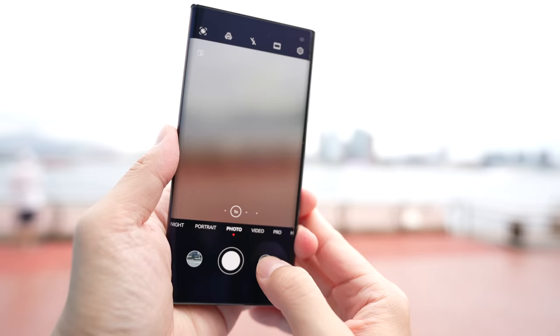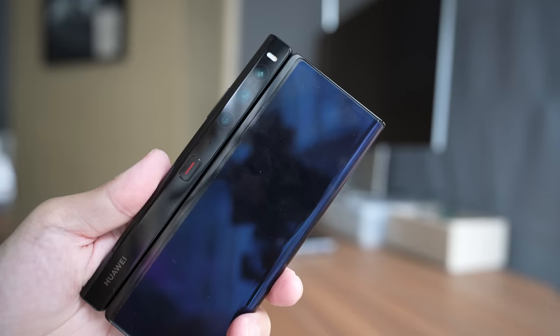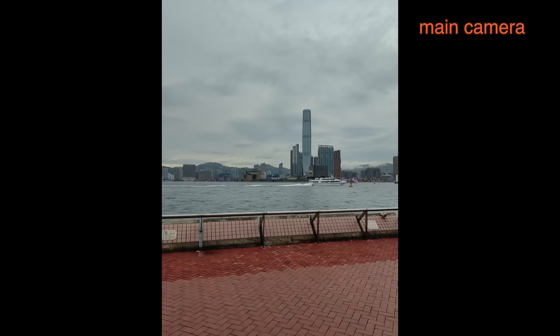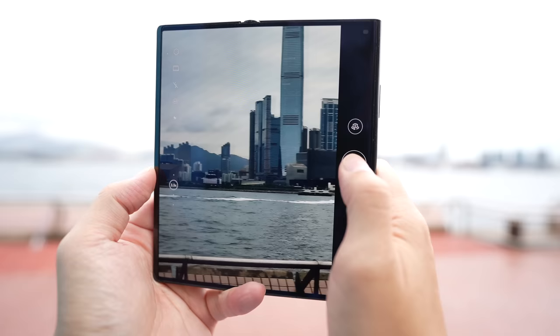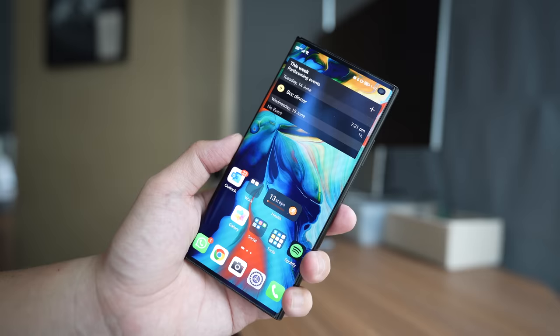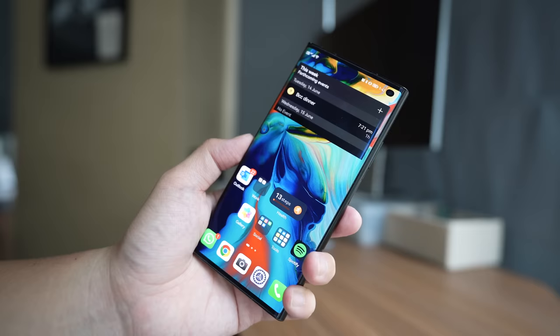There's a 32 megapixel selfie camera in the hole punch, so you no longer need to flip the phone around for selfies like in previous years. The main camera system is a triple setup: a 50 megapixel main camera at f/1.8, a 13 megapixel ultrawide at f/2.2, and an 8 megapixel telephoto zoom lens with 3.5x optical zoom. Powering the phone is the Snapdragon 888 — a one-year-old SoC, and only the 4G version due to US sanctions that have apparently prevented Huawei from buying newer chips. There's also a 4,880 mAh battery inside.